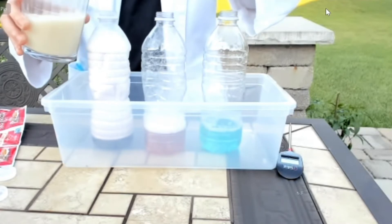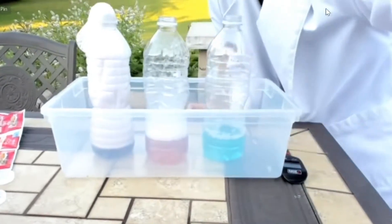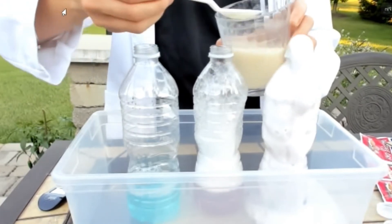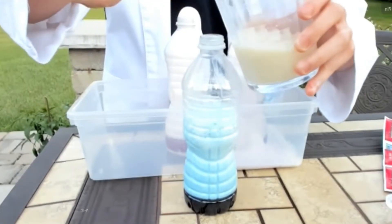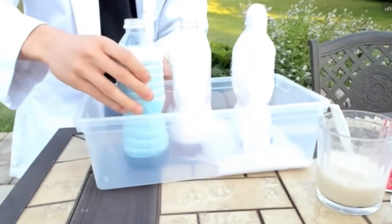Okay guys, it's starting to come up. It's just very slow. We're just going to give it a little stir. There we go. So we're getting a lot of warm foam coming out the top here. And now we have this wonderful light blue foam kind of coming up.